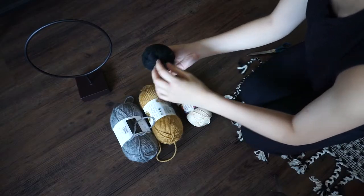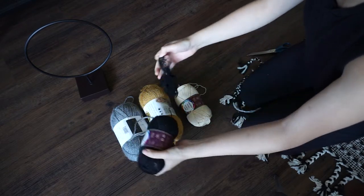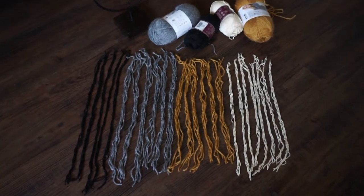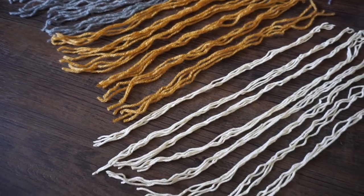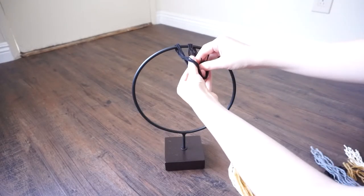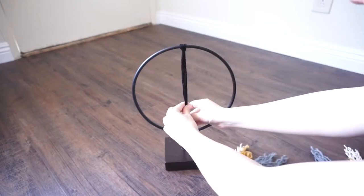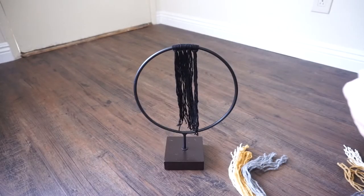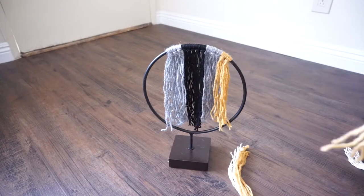Cut the yarn to be double the diameter of the circle. Depending on how thick or thin your yarn is, you'll need a different amount — just make sure that when you tie your yarn to the circle, it creates a semicircle. I have my yarn laid out grouped in groups of four, which is how we'll be tying it to the circle. Grab four pieces of yarn, fold in half, loop around the wire, and pull through. I want black in the middle, then gray, yellow, and white on the sides. Don't worry if the ends are uneven — we'll trim it later.